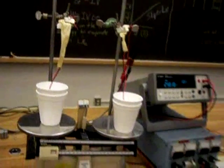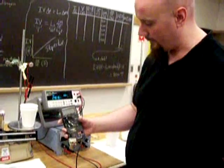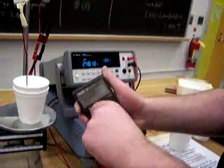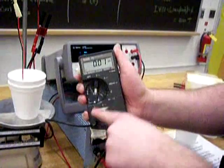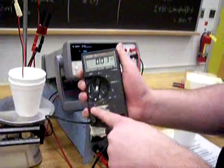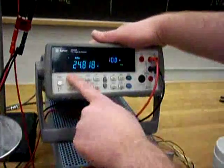Now let's set the current. To do that we need to turn on the current meter. To turn it on, turn this knob clockwise until you can't turn it anymore — that's always the correct setting. It'll be next to the A with a solid line and a dash line underneath — that's direct current amperage. Now we want to measure direct current voltage by pushing DCV.